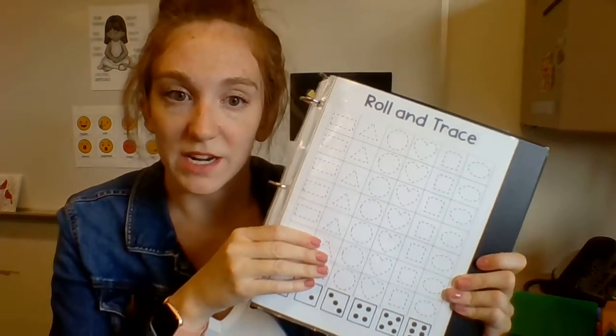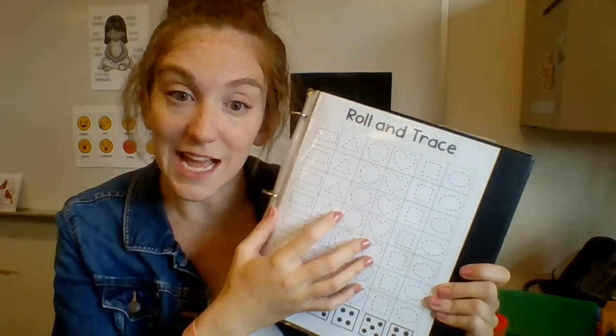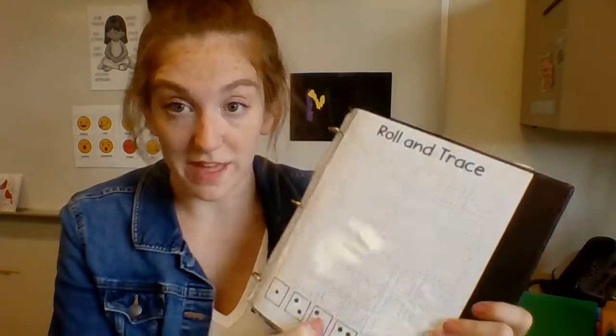We're going to learn a lot about these shapes this year, but to get you started I want you to get used to seeing them and using your marker to draw them.